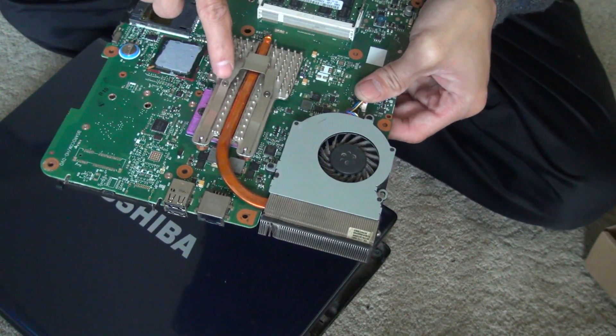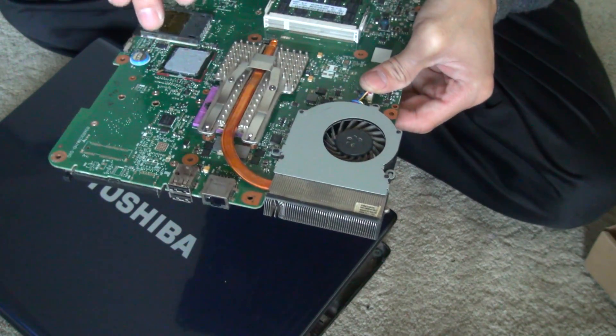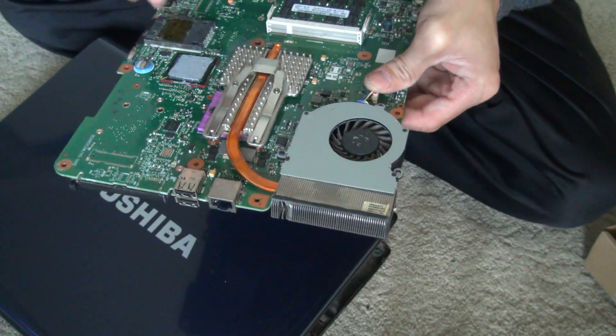There are a couple of screws on the heat sink pipe. Just remove it and add the thermal compound on it.